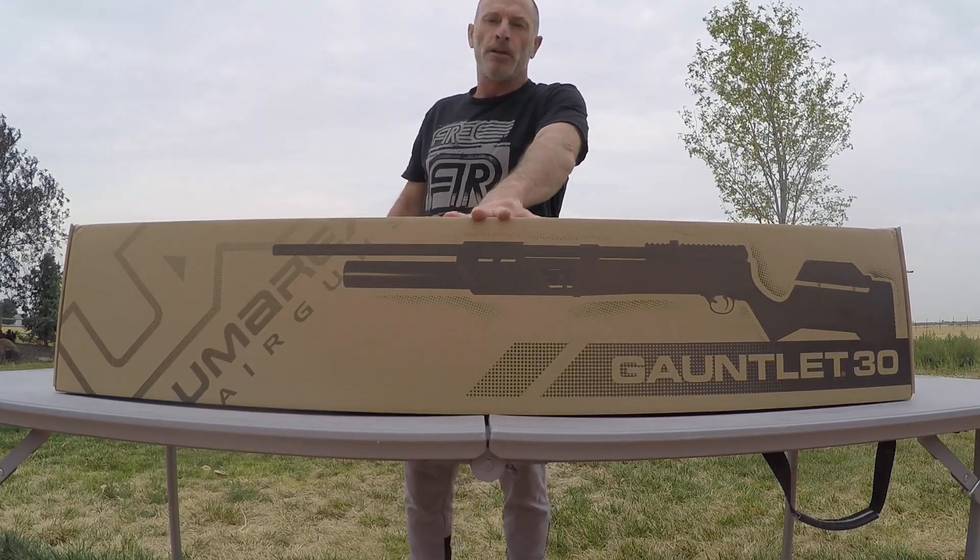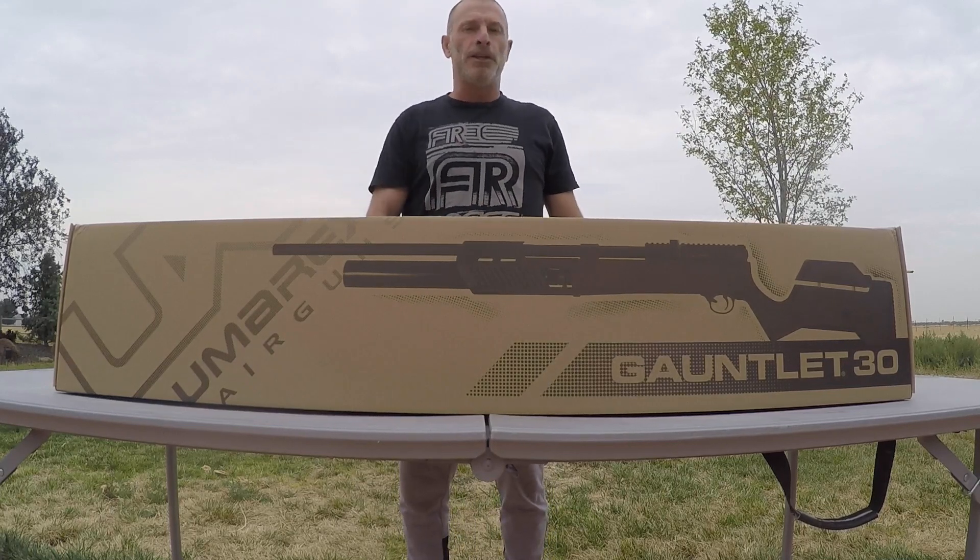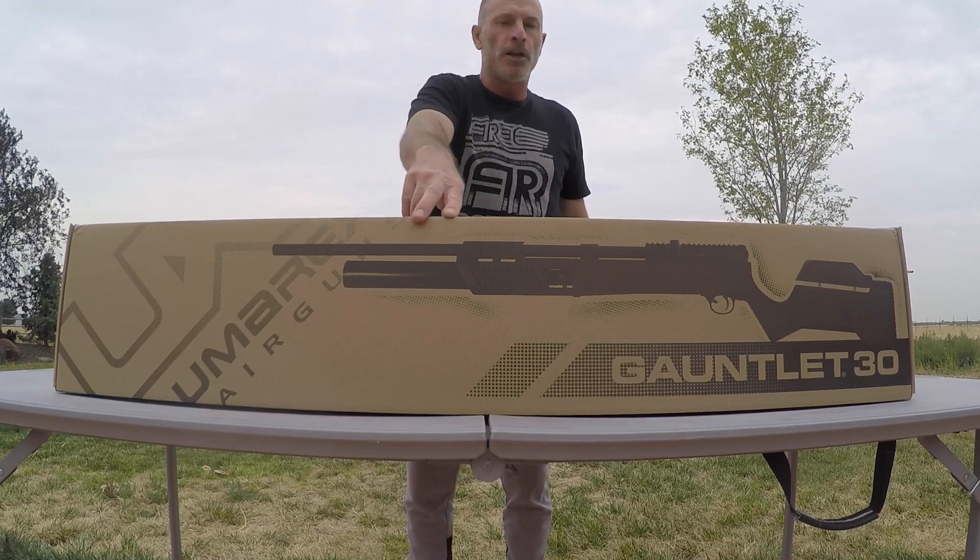The other thing is, every time we get a PCP in, we've got to sell a PCP. So stay tuned to the end of this video and you'll see which PCP we're putting up for sale on the chopping block.